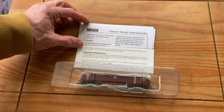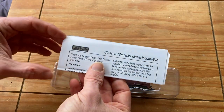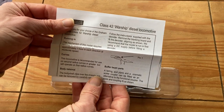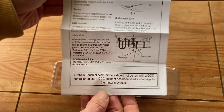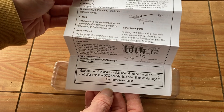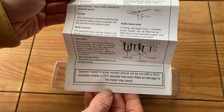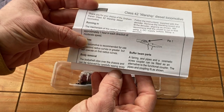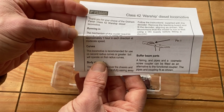I've removed it from its box and the first things you come across are a couple of bits of paper. One is about running in, saying it requires running in for about an hour in each direction at moderate speed. Having looked at several others recently, Graham Farish and Bachmann can't seem to make up their mind as to what running in is actually required — I've seen half an hour, half an hour each speed, an hour each speed, and a variety of different speeds.